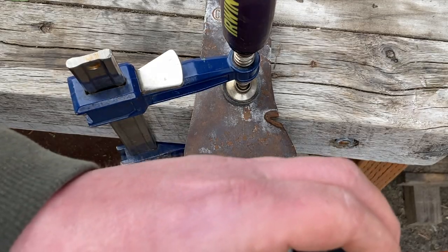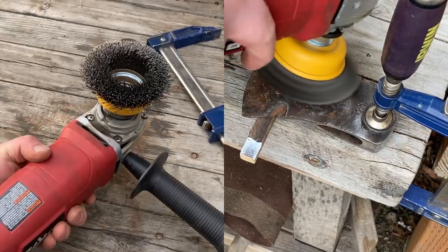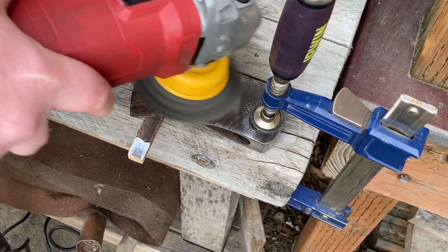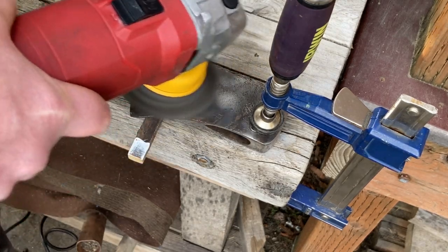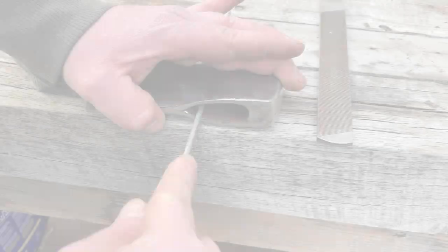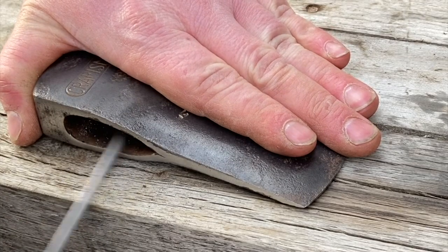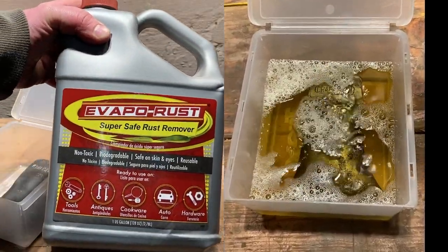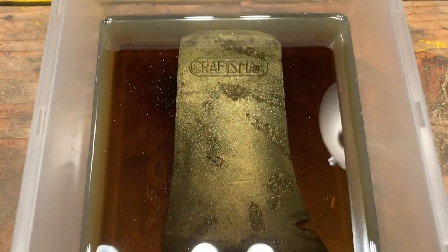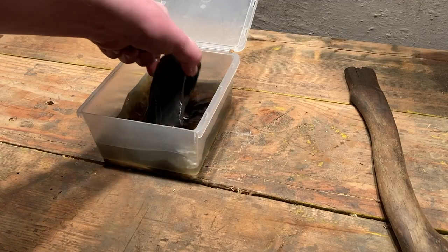I use this wire brush wheel on my grinder to get most of the rust off — it doesn't damage the metal at all, so it leaves a nice patinated surface if that's what you're into. I use my little round file to get any sharp surfaces on the inside of the eye. Then I let it soak in the vapor rust overnight, and the next day I take it out and scrub it with a wire brush to get all that loose rust off.